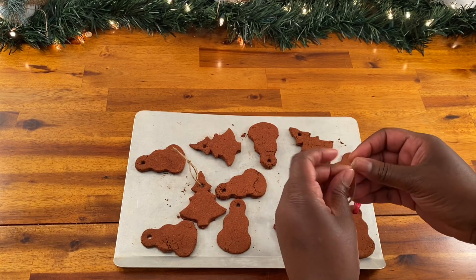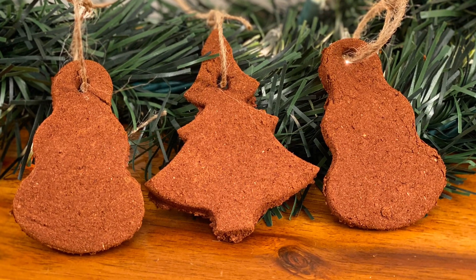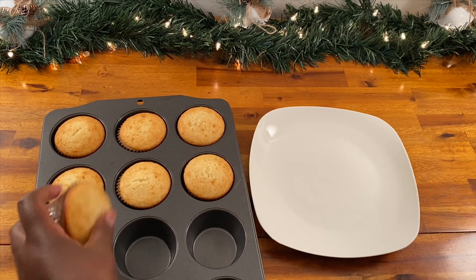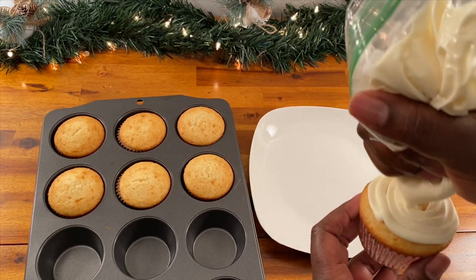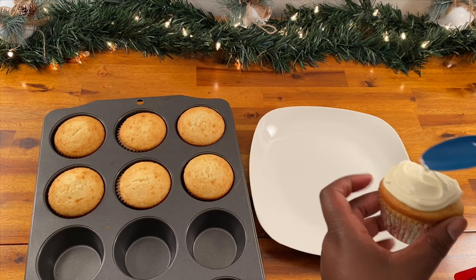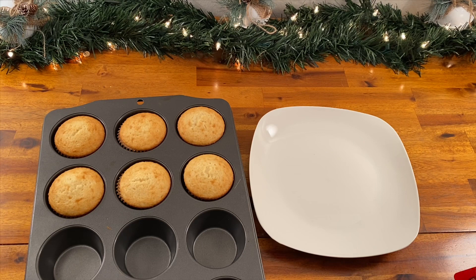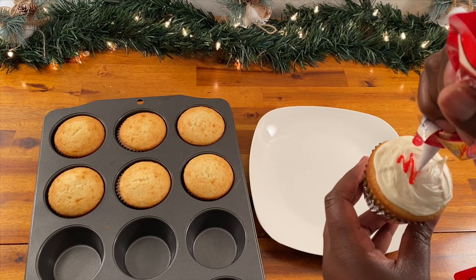I'm going to save these and on Thanksgiving I'm going to give them to my kids to paint as an activity for them to do while they wait for the meal. Next we're going to make some cupcakes that look like ornaments. Just make some cupcakes, add some icing. You're going to use a marshmallow and just a little dab of frosting to make the hangy part of the ornament — the little part that you would hang it from — and then you and your kids and all of your family members can go crazy decorating, making your ornaments look however you want them to.